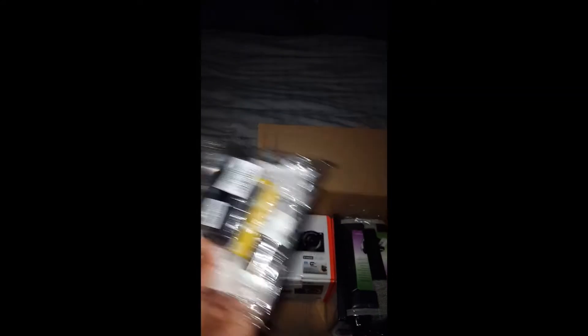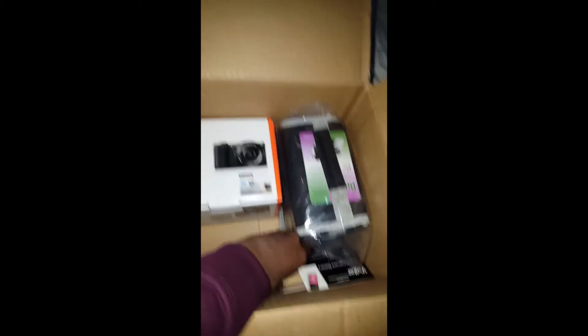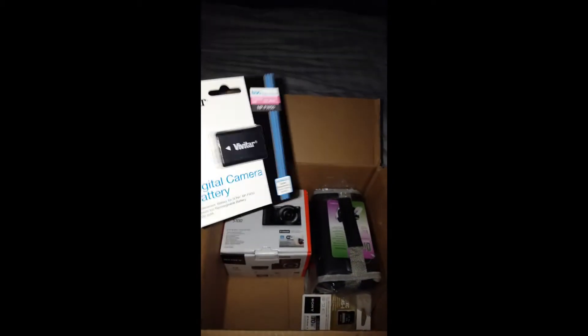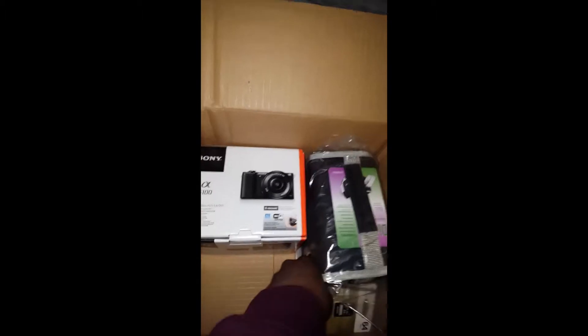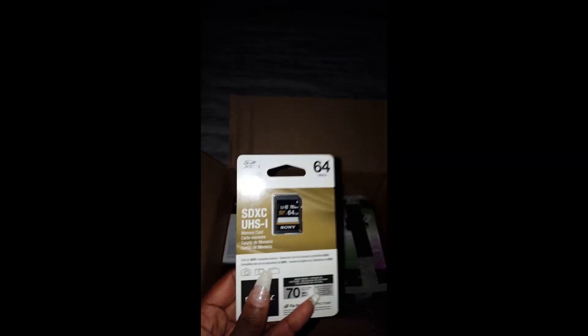It also came with a DVD — if you want to take pictures, get the DVD for sure. Then we have an extra battery; I'll probably buy another one because I need at least three and then you're set. And here we go — a memory card, a 64 gigabyte memory card. You definitely need a lot of memory cards.